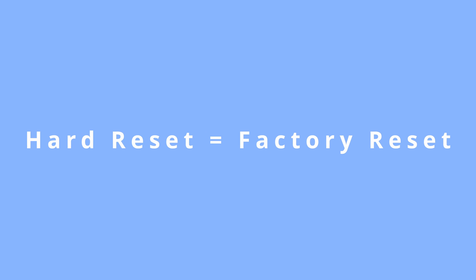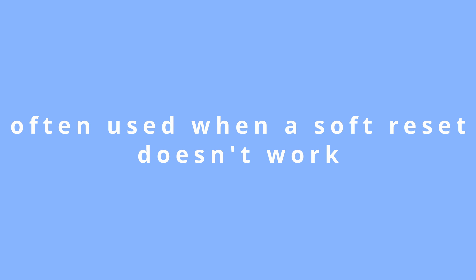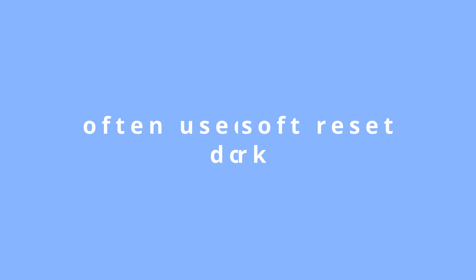A hard reset is another term for factory resetting your device, and it's often used in situations where the soft reset doesn't work. It's very important to keep in mind that with a hard reset, it's going to completely reset your phone, meaning you will lose all of your data, all of your settings, and any files on your device. That's why, when possible, we always highly recommend performing a full backup of your device, so you can restore and use those files at a later point.